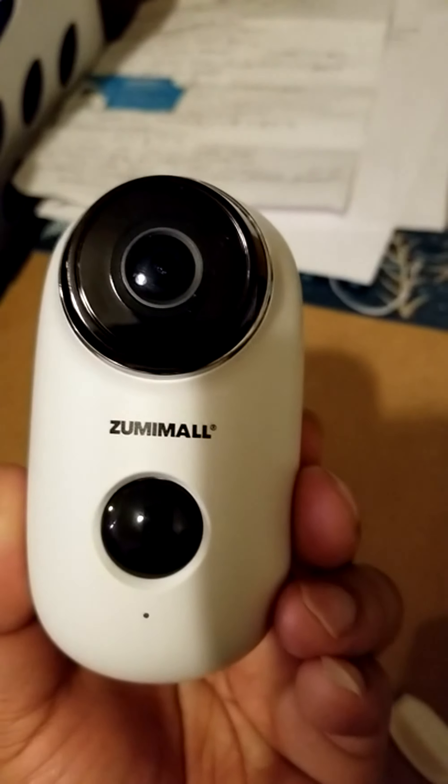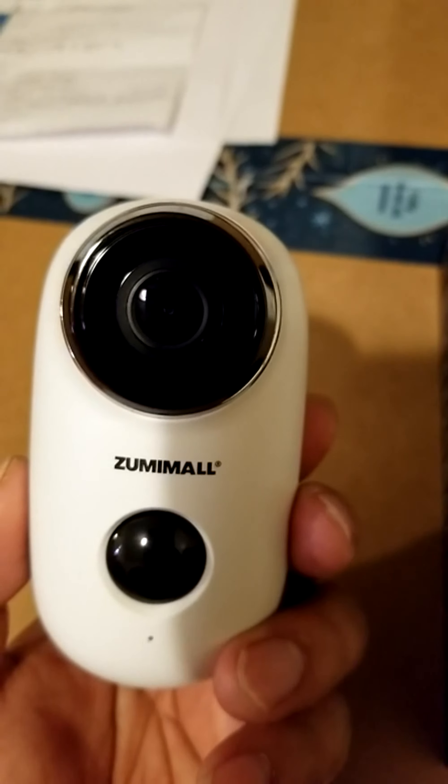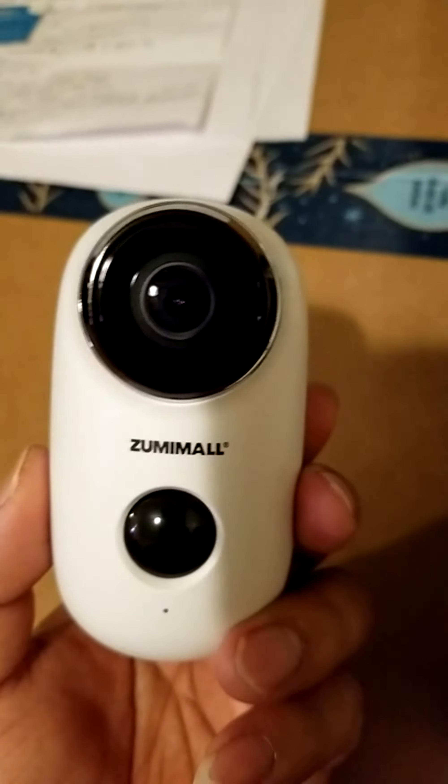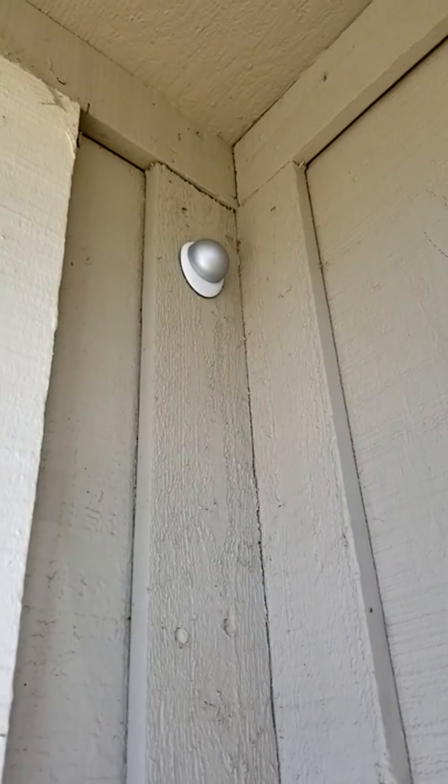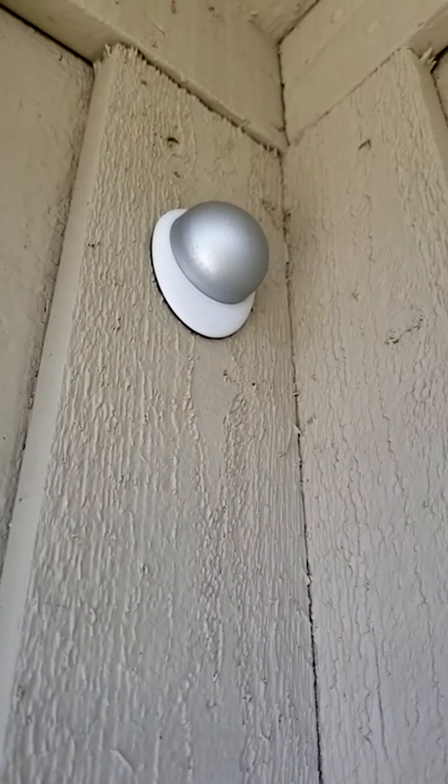It's worth noting that if you take this off, you'll find it's a bit rusty inside — kind of a tragedy.